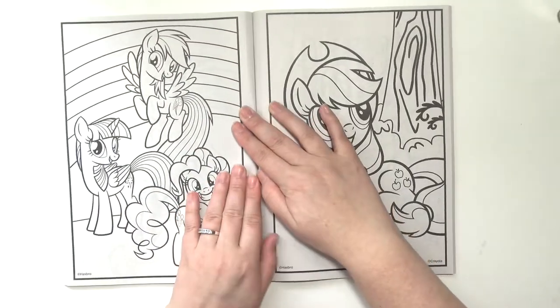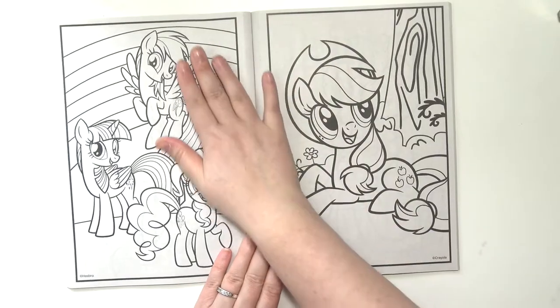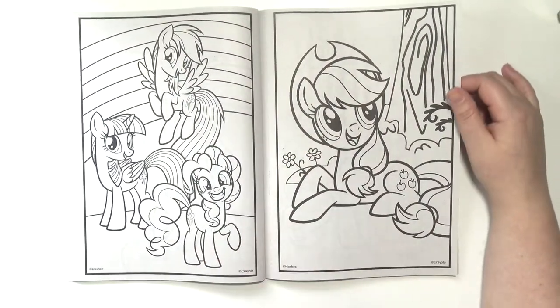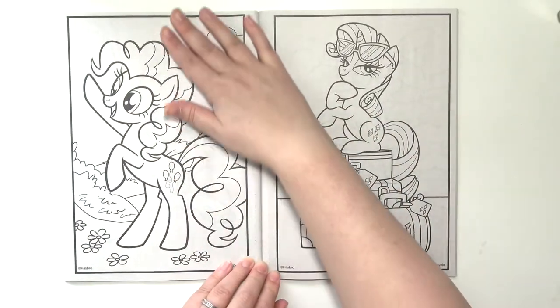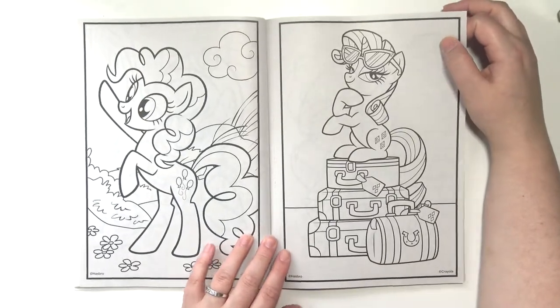I don't have a whole lot to say about the pages on this one, other than the fact that they're cute. I really don't know all of the pony names, but I do like My Little Pony. I think it's adorable. I just don't know all of their names by heart.